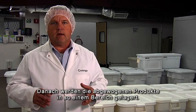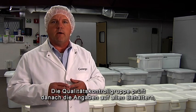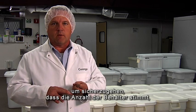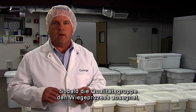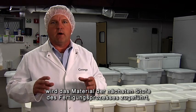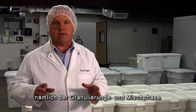The weighed items are then staged in a designated area, and Quality Control will come and verify the information on all the containers — confirming the proper number of containers, the proper weights, and that all containers are identified with the correct item number and lot number. Once Quality Control approves the weighing process, the material is ready to move on to the next step: the granulation and compounding stage.